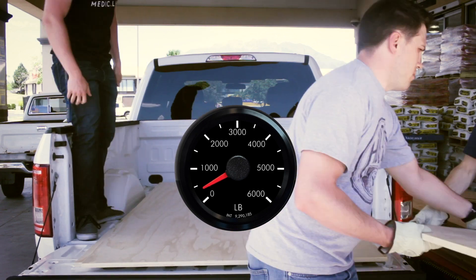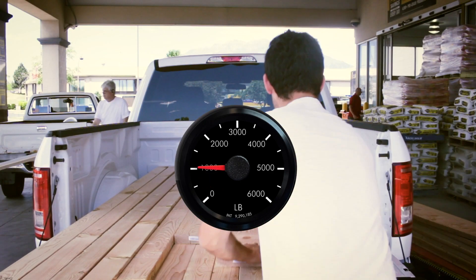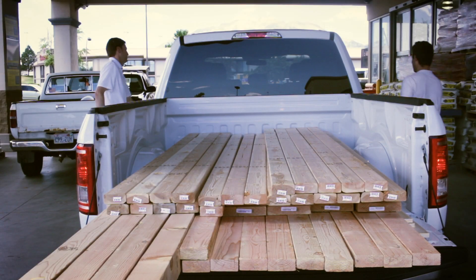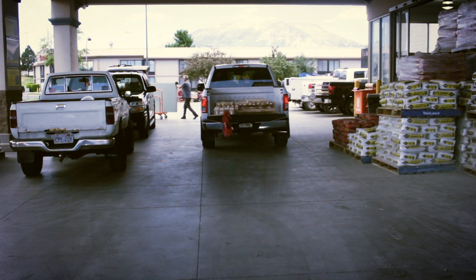Once this is done, you can load your truck bed and get your payload measurement in real time. If you exit the app, All-Gage will clear its initial pitch measurement, and you will have to repeat these steps to measure a new payload or additional payload weight.